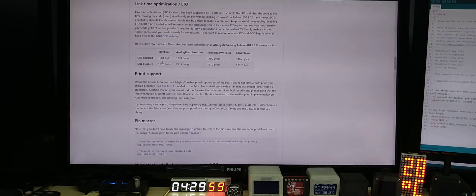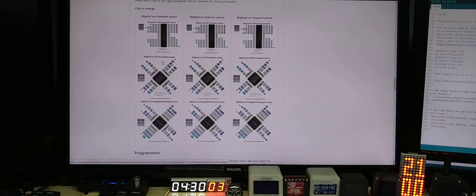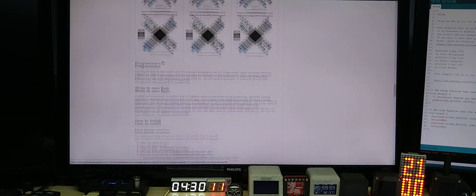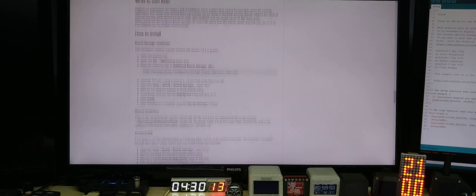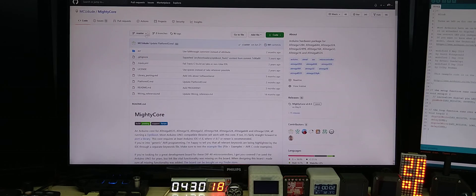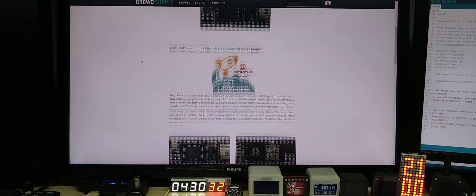This saved me a lot of work. Here you have the pinouts for the DIP version and SMD version of the chip. I will put the link in the description below — I already have, but I mention it again because some people don't check the description.